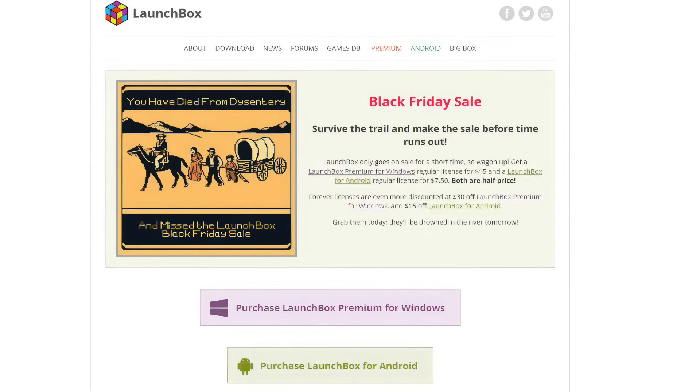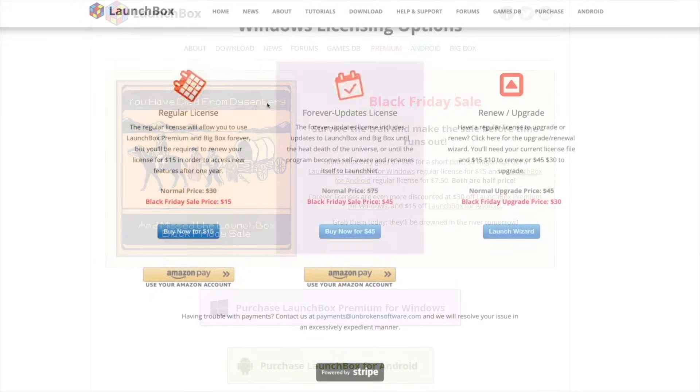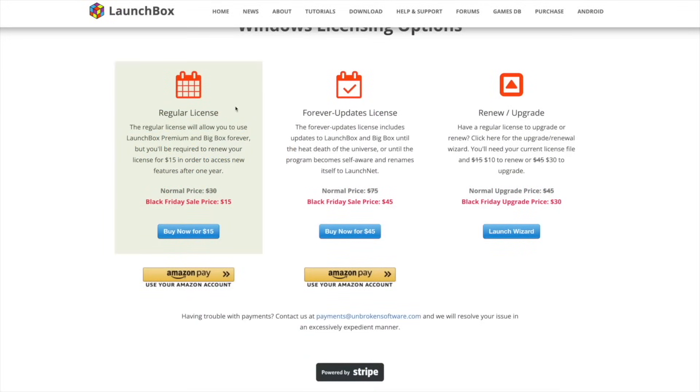With their Black Friday sale, they do have a few different licenses. With the regular license, this is one that has to be renewed every year — usually $30, it's $15 right now for their Black Friday sale. The Forever license will get you updates forever on Windows — usually $75, coming down to $45 for their Black Friday sale. And if you've already got a regular license and want to upgrade to the Forever, it's only $30, which is actually a great option.